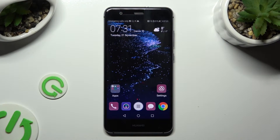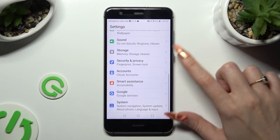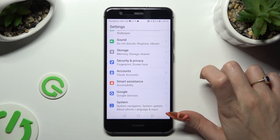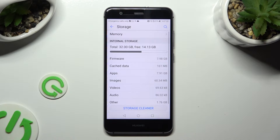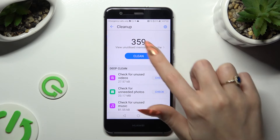First of all, go into device settings and scroll down to access storage section, then tap on clean storage at the bottom. Wait, and last but not least, click on clean.